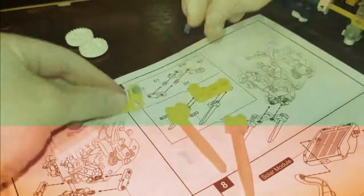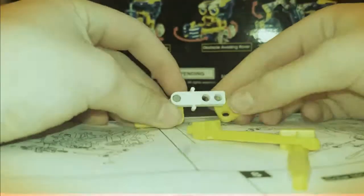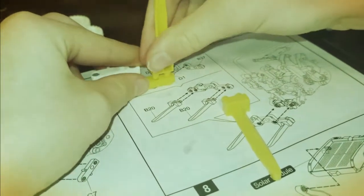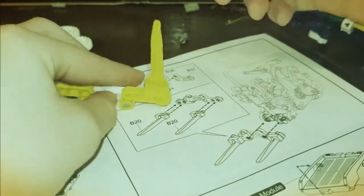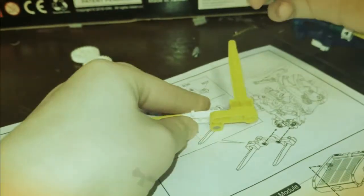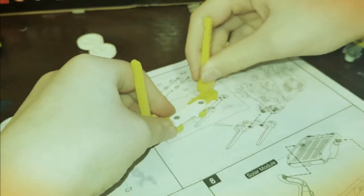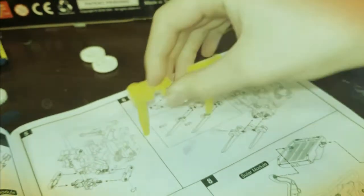We're going to put this right here, then the other in the same place. It's like a duck — quack, quack, quack-a-doodle-doo!